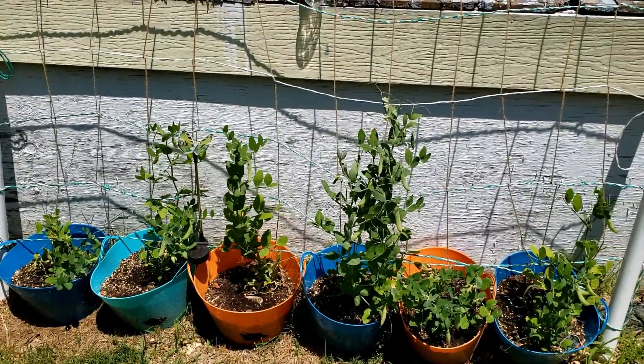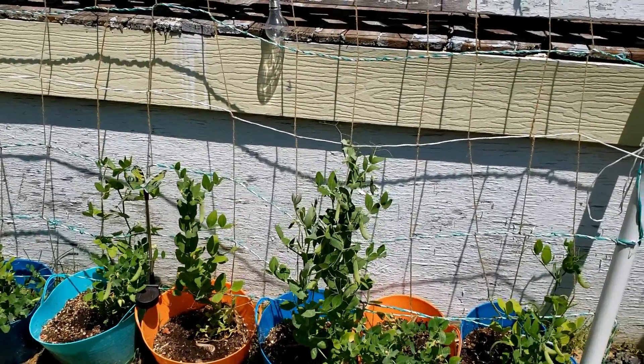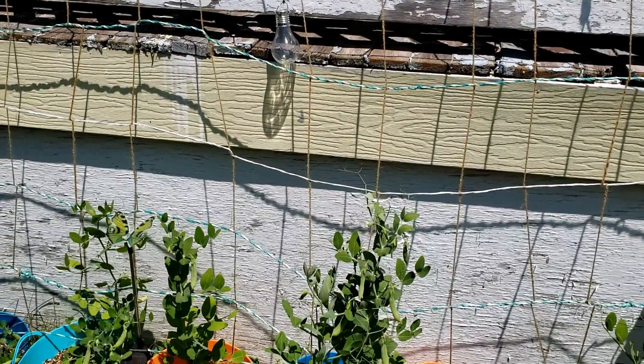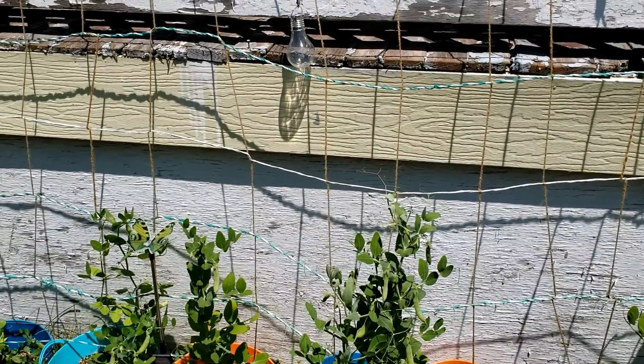A couple of them aren't growing all that well, but this one is just going gangbusters and I've already picked some and I'm ready to shell them and cook them up.